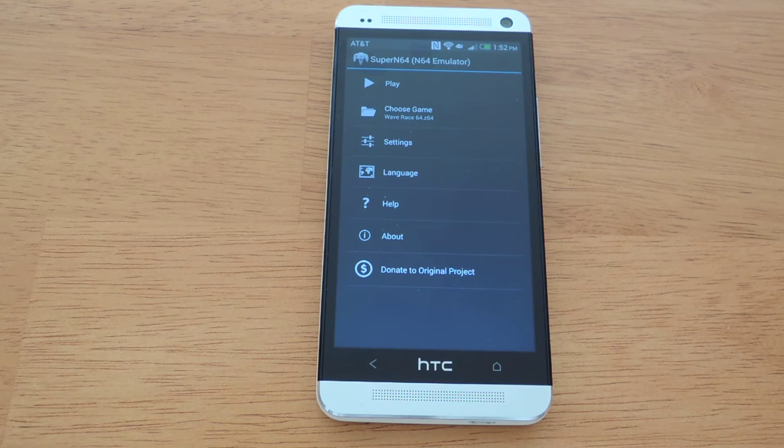What I like to do is keep them all organized in a folder on your internal storage. I created a folder called ROMs and then a subfolder called N64, just to keep them all in one directory rather than have files all over the internal storage and making it a mess.